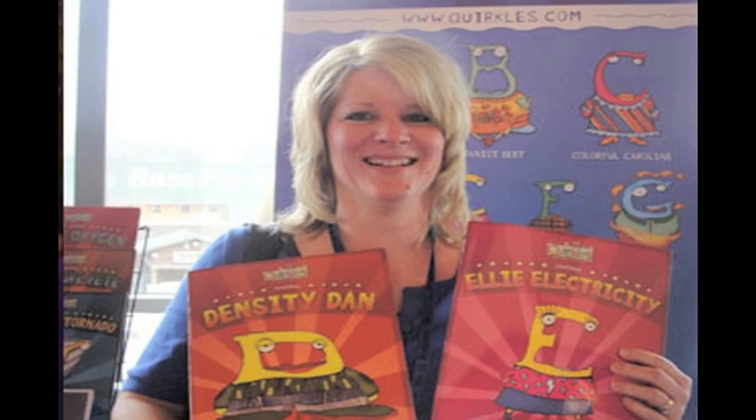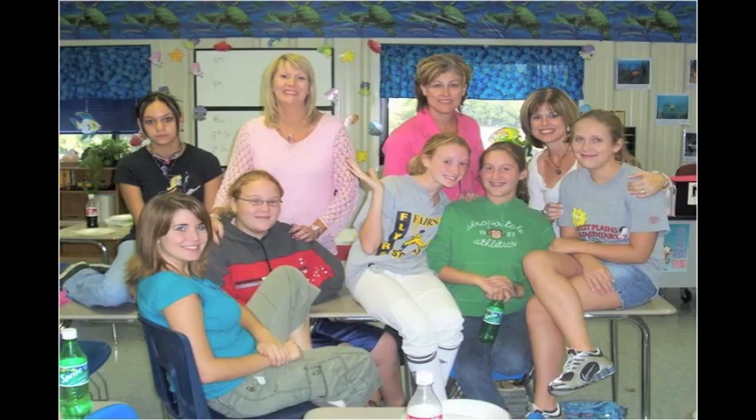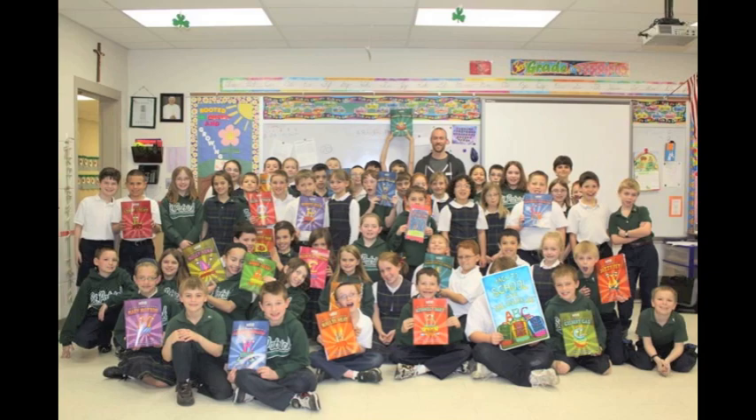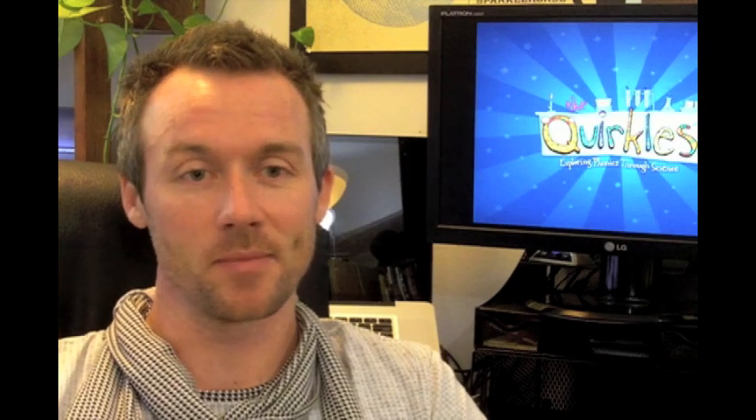For me, seeing a teacher who is not excited about science become excited about science is the most rewarding part of working with the Quirkels. Because I know that if that teacher is engaged, they will be the ones that will engage their students and will make them excited about science for the future. Seeing firsthand that something that you've been a part of creating is benefiting children on a global scale is truly amazing.